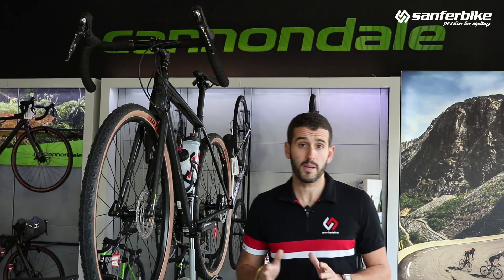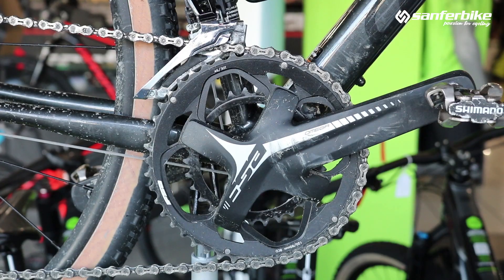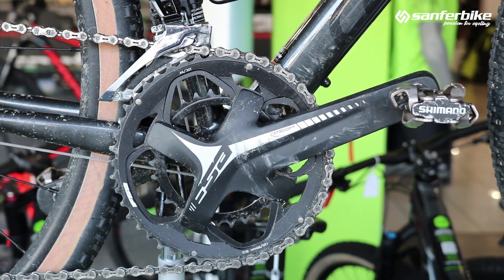The entry-level models come, however, with the popular and versatile double chainring — not as cool or as aesthetic, but also valid, especially for people who are starting out in this new discipline.